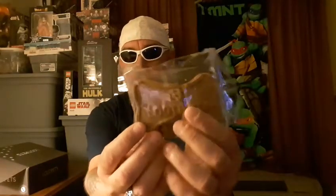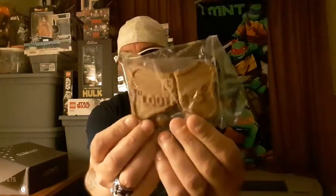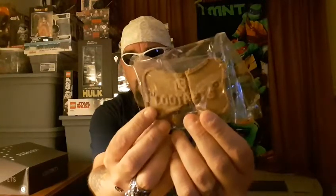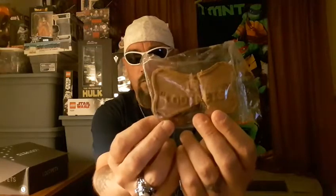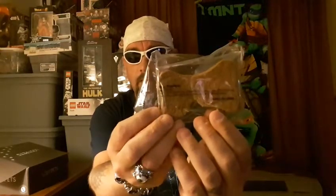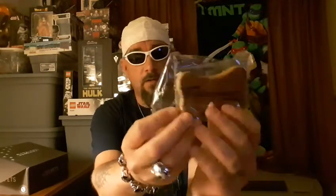We have here a dog cookie, and it's pretty cool. It's a dog bone. And I love how they actually went through all the trouble to put the Loot Pets and the Loot Crate logo on it — that is really cool. I'm sure her little tiny chihuahua will like this. It'll probably take her a little bit to eat this big cookie, but I don't think she's going to complain one bit. Alright, so we got a cookie.